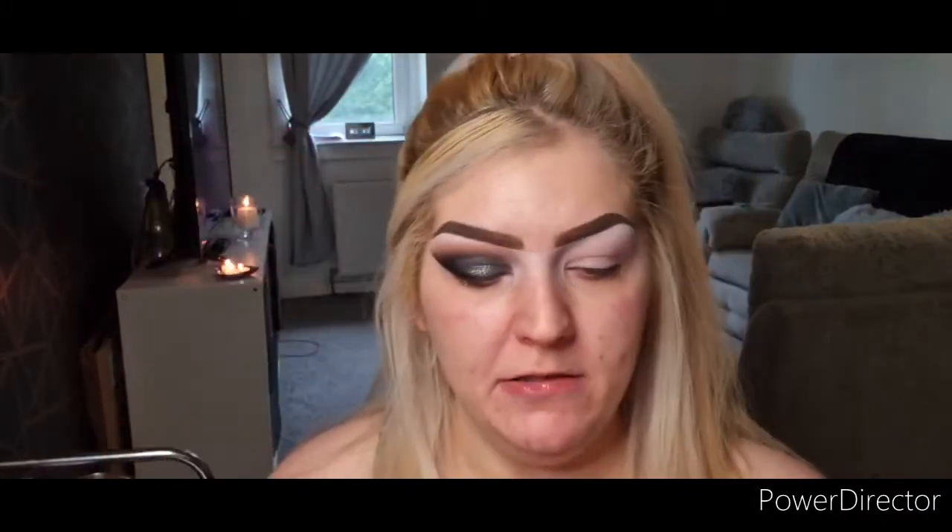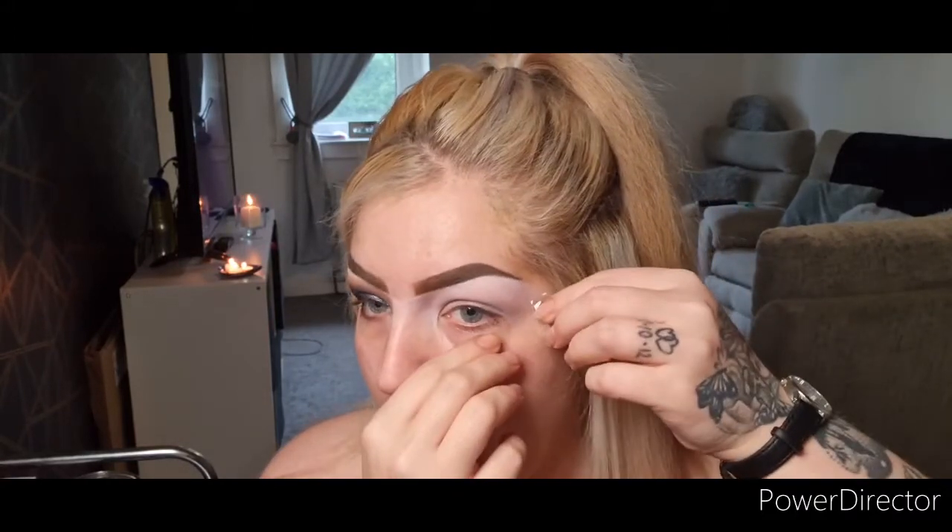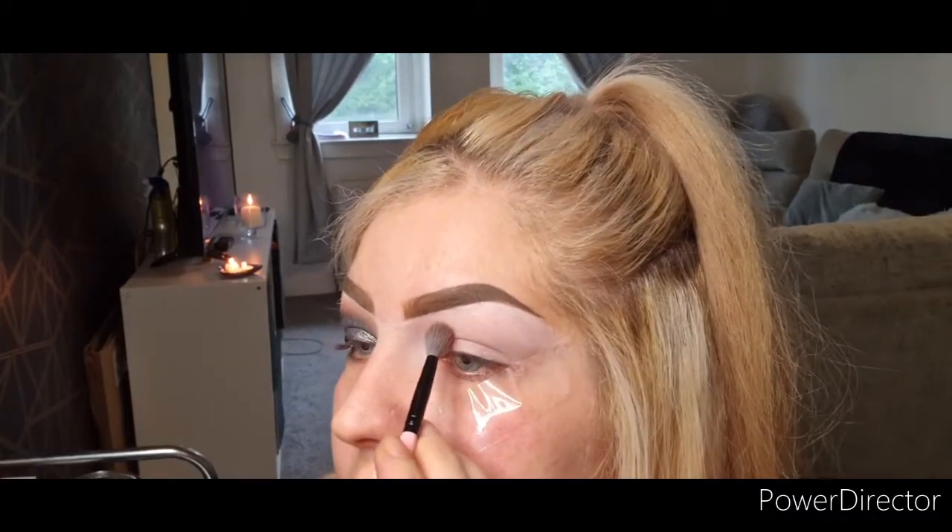I've already primed my eyes with the P.Louise base. I'm using the Painter's Palette by Beth Painterly and Sample Beauty. I'm going in with shade Spud, which is a light brown. Before that, I'm going to take a piece of tape which will give you a sharp blend. Just place that there and then go in with that light brown shade.